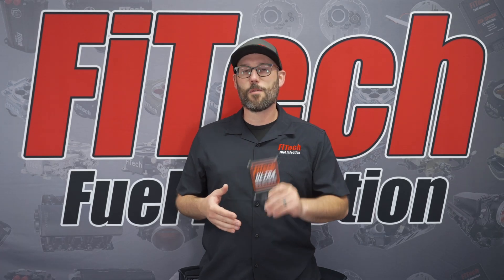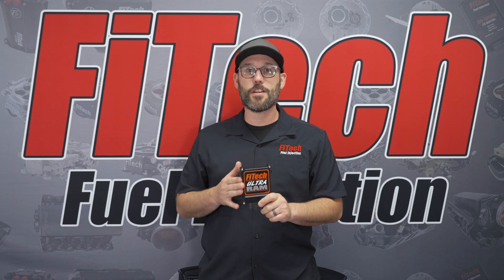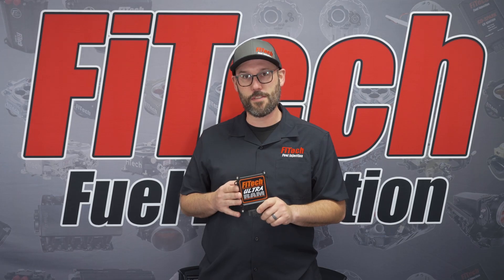This week on Phytec's Tech Tuesday, we're going to go over the wiring of our remote mount ECU setups. These would include the Classic EFI systems, the Tri-Power system, and the Ultra-RAM system.